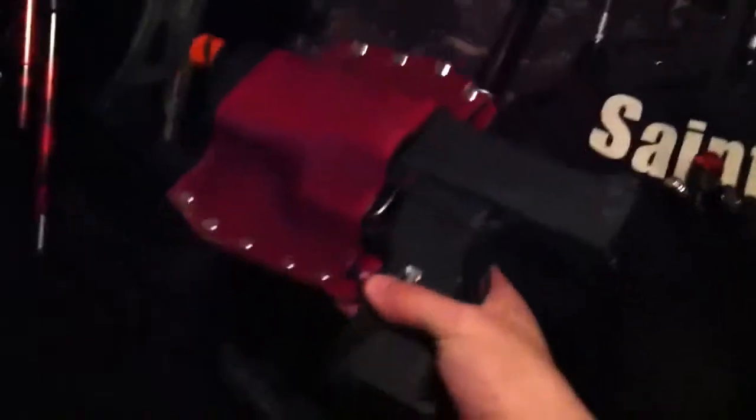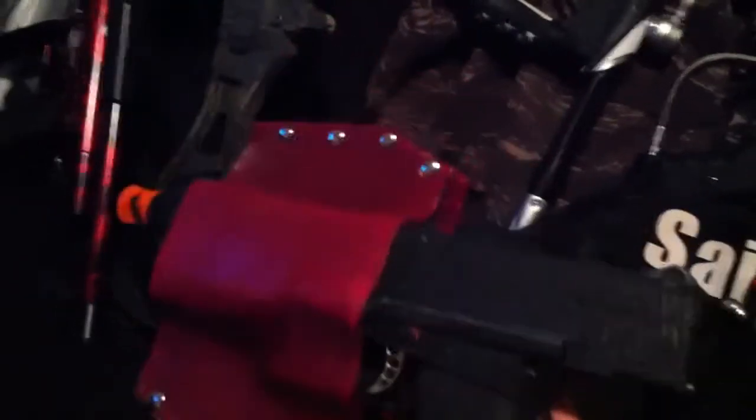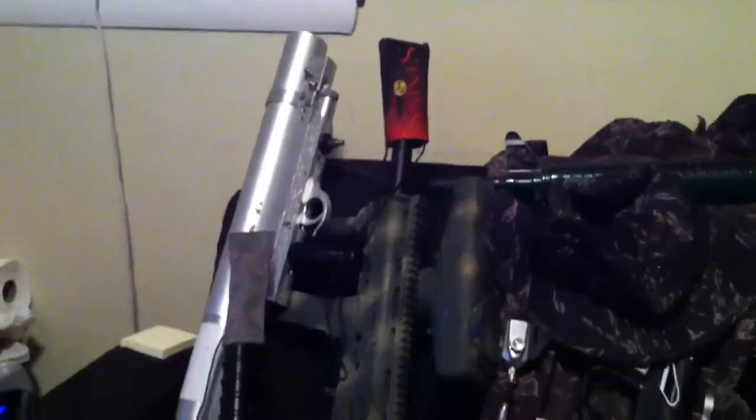You then have the TPX Tippmann pistol and a custom leather holster made by me, because apparently that's what I do in my free time — I make leather stuff. You then have the X7 Phenom with a custom paint job which I'm actually quite proud of, with a J&J ceramic barrel and a UMP/G36-style folding stock.